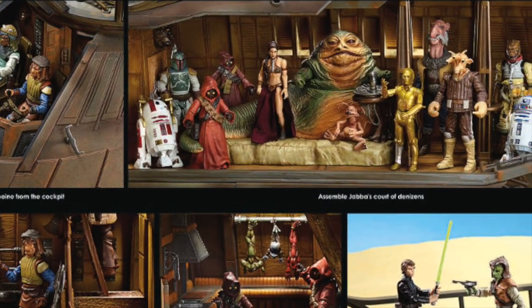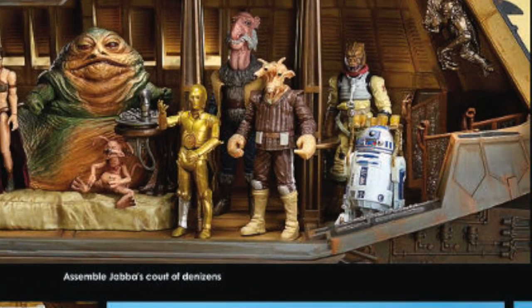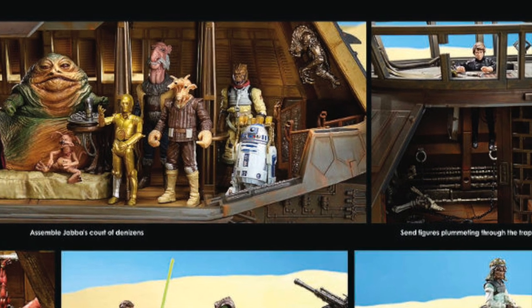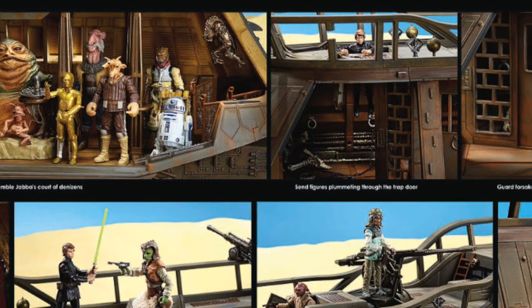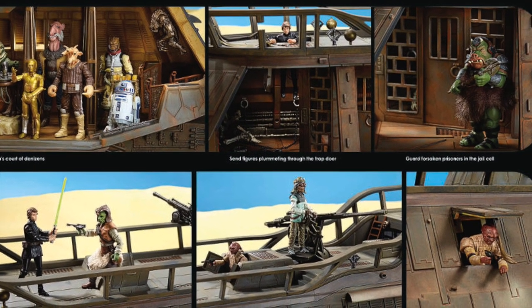And you can also see Bossk there as well. Now obviously the last time we had him was in 2007 in the vintage saga line. I think he might have been repacked in the Legacy Collection or something later on — let me know in the comments if I've got that correct. But as you can see he is there, so perhaps we might be getting another Bossk.